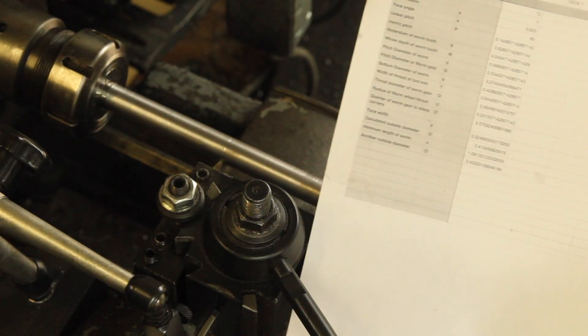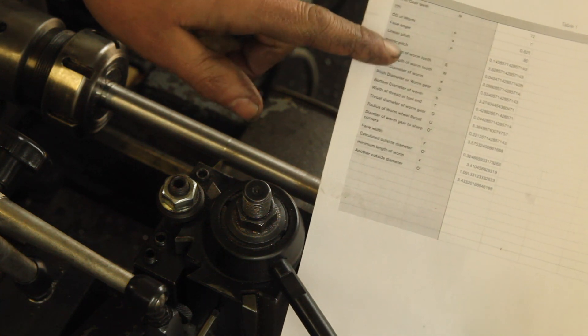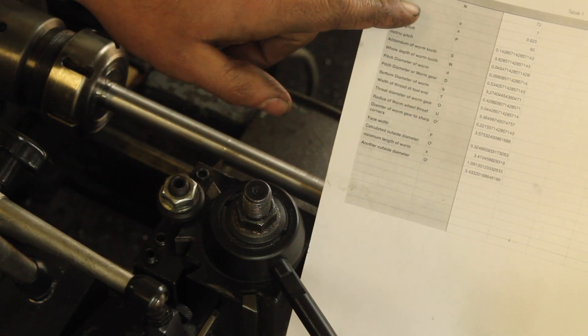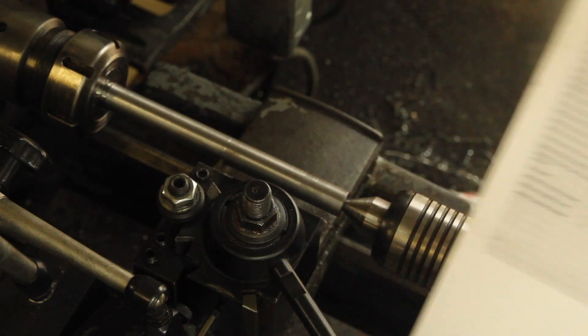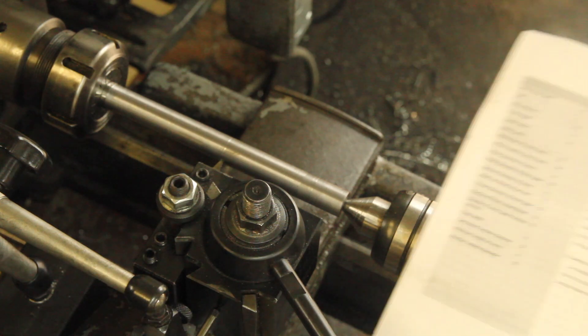There's a good bit of math involved in figuring out the dimensions of the hob and the worm, but I sat down with the Machinery's Handbook and plugged it all into a spreadsheet and figured out that a 7 TPI worm is going to give me just about the outside diameter that I need. It's a little bit under that, but there's a little bit of room to fudge it.